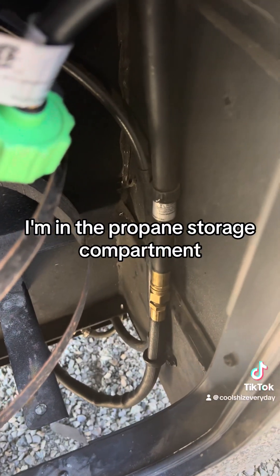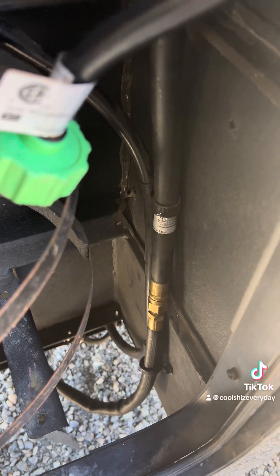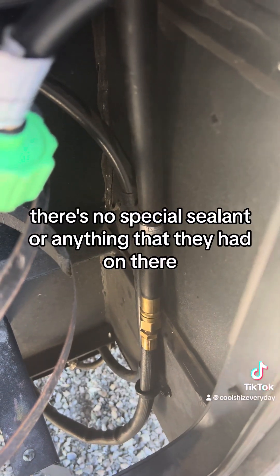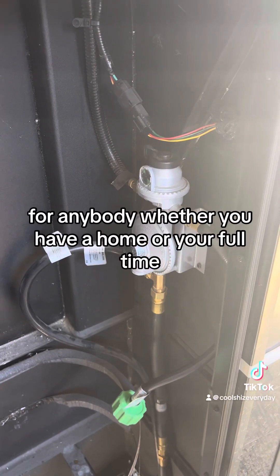I'm in the propane storage compartment now. There's the hookup I had to undo - it's just a couple of seat clamps, standard screw type. There's no special sealant or anything that they had on there, so I just put that back together.